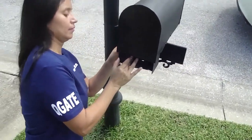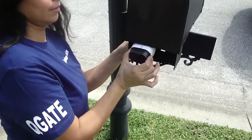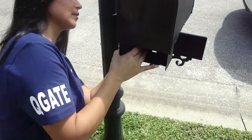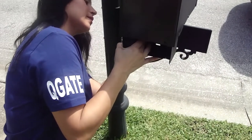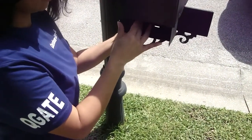Now we're putting the Arlo camera back on the custom mailbox enclosure. It's just one screw in the back of the camera and then two screws holding the face.